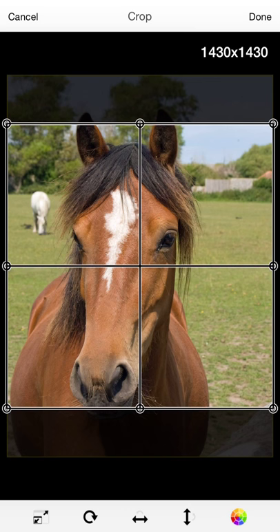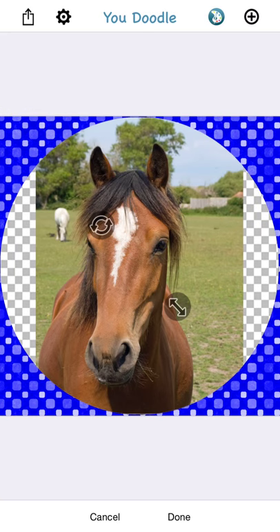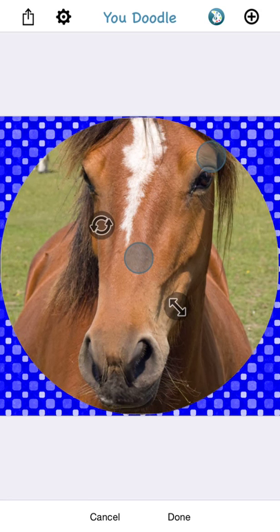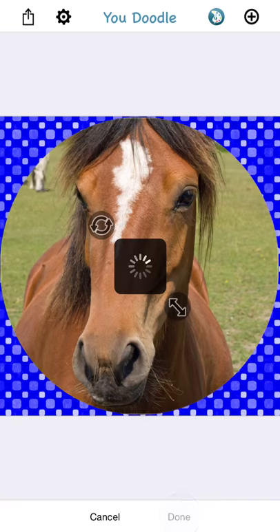The default cropping fits exactly into the frame, but if you want to do more of a custom crop, you can expand this to encompass the whole image, and then when it gets inserted, you're responsible for resizing it and fitting it into the frame. That looks great — I'm going to tap Done.